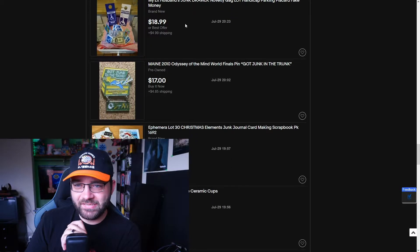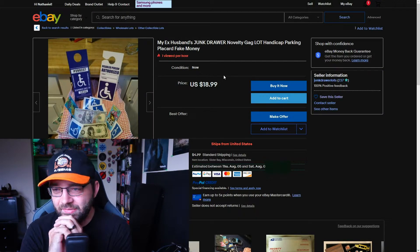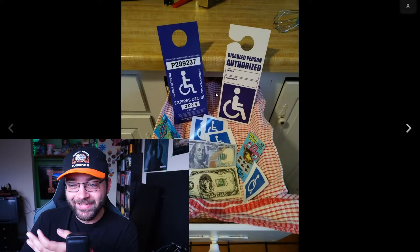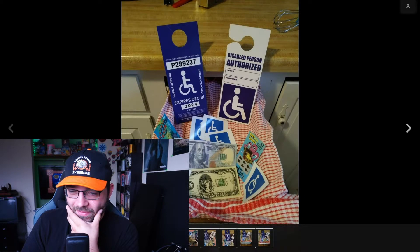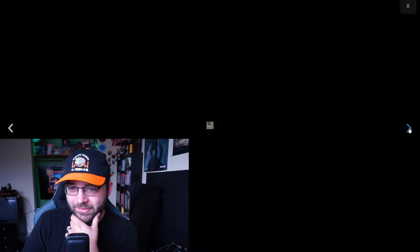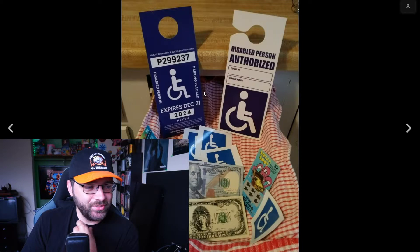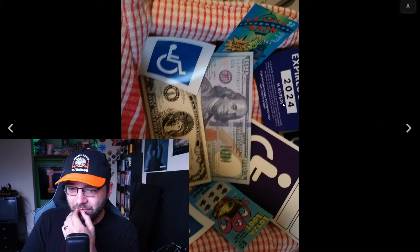This has to be illegal — 'my ex-husband's junk drawer novelty gag lot.' This is not novelty. You're selling handicapped parking tags and fake money, and that hundred dollar bill doesn't look fake. People are going to see this and just glance over it — usually people don't examine these things super thoroughly when you're parking in a handicapped spot. I don't know what you'd really use the stickers for, but that hundred dollar bill...